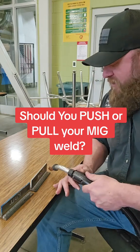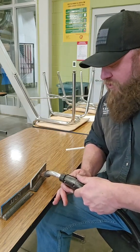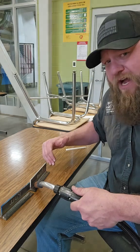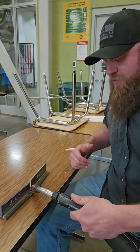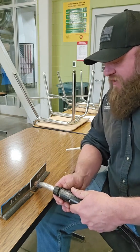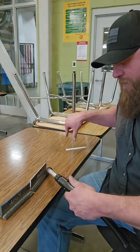Pulling your weld is when you start with the gun faced toward the beginning of the weld, and you pull that weld straight through with that gun angle remaining toward the beginning of the weld the entire time. Pushing the weld is when you start the weld with your gun facing the end of the weld, and you push that puddle across that weld joint with your gun remaining facing toward the end of the weld the entire time.